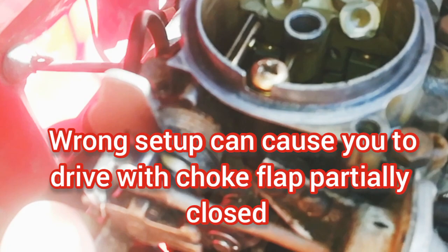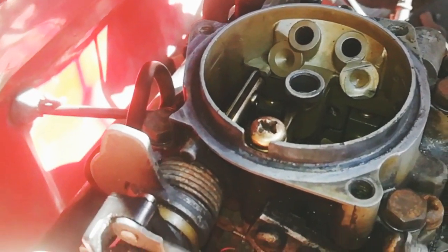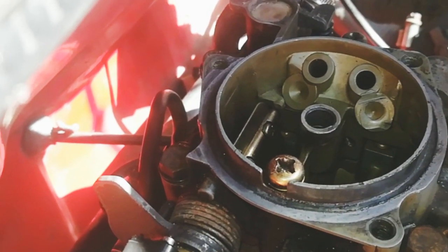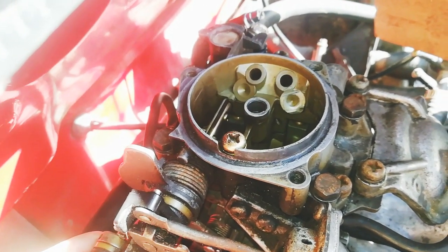So now you can understand why it's important to set this choke correctly. Because if you don't set it correctly — say for example the choke is actually in the closed position but inside the cabin it's pushed right in — that's why it's very important to set the cable correctly. I'm going to show you how to do that now.